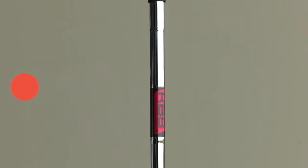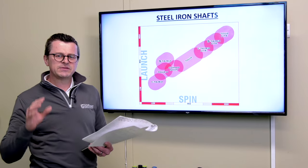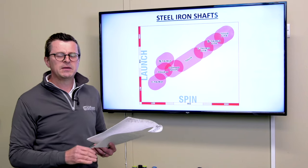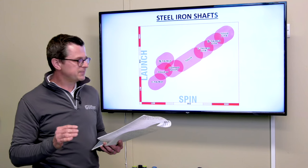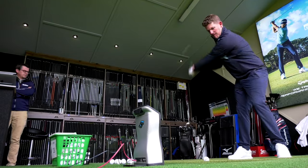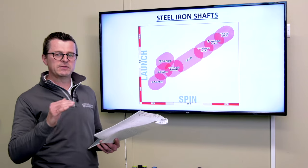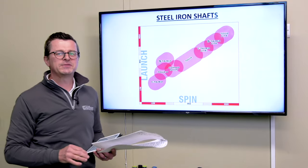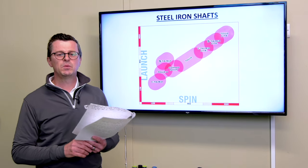There's also a Tour V. Because the C taper is such a strong shaft, players who like the ball flight it produces but want a slightly softer feel — the Tour V, which is a little bit lighter, is a really good fit. KBS also have the Tour FLT — flighted — meaning the long irons launch a little bit higher and the short irons launch a little bit lower. There are also three extra shafts at the top of the graph which we'll come back to later.